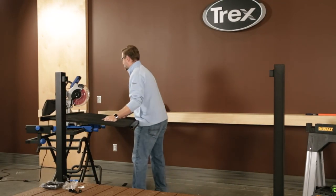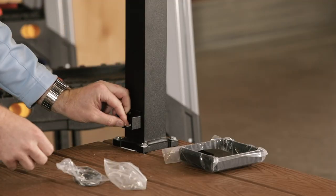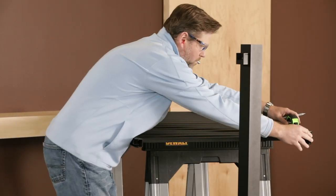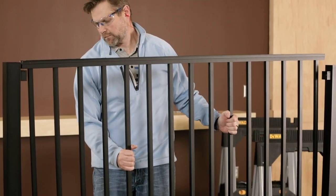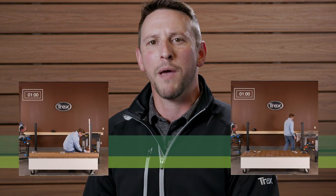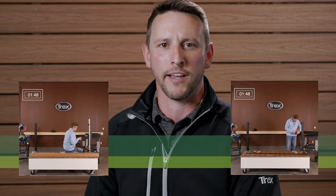A few years ago, we launched Signature aluminum railing and made it available in complete assembled panels. More recently, we started mounting the brackets to our two and a half inch aluminum posts. These products were designed and rolled out with our dedicated contractors and hands-on DIYers in mind in order to make it quicker to install the railing. Did we meet this goal? Let's take a look as we watch a side-by-side install comparing a Trex Signature kit with standard aluminum posts versus a Trex panel installed with posts having pre-mounted brackets.